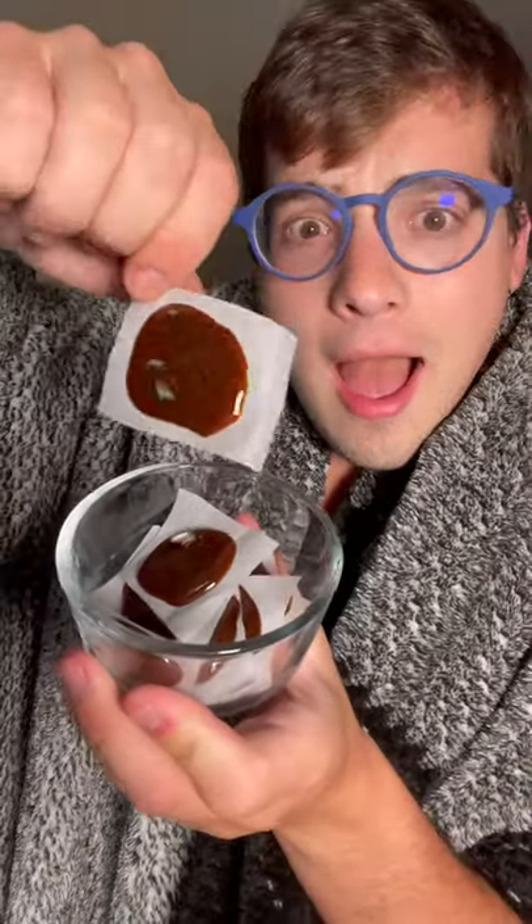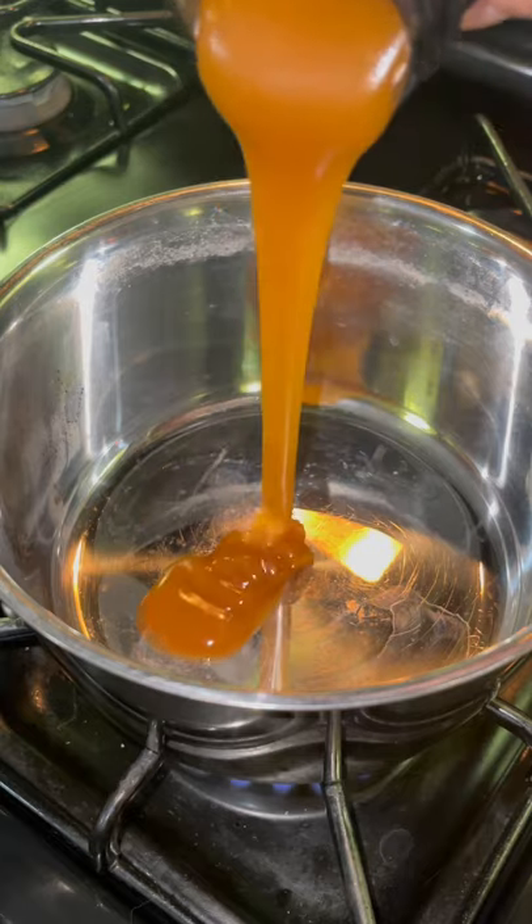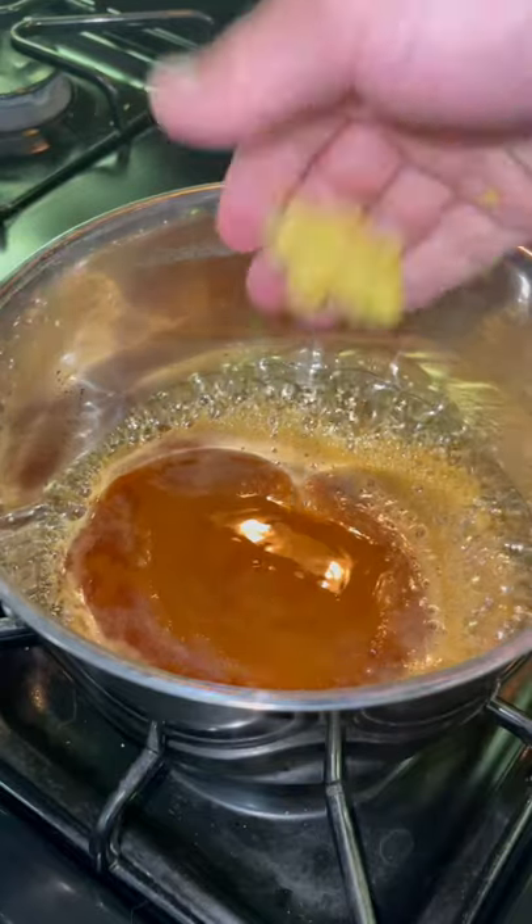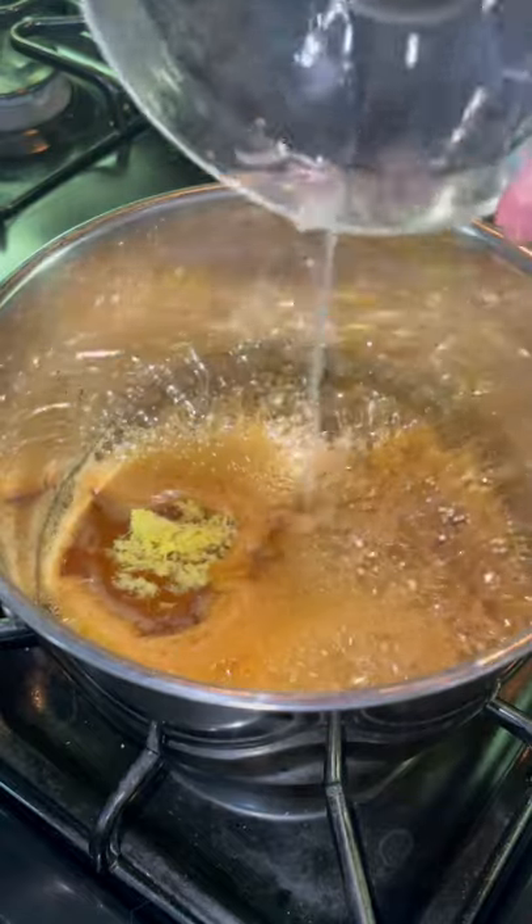It's summertime, but I swear everyone is getting sick. I'm going to show you how to make homemade lemon and ginger cough drops. We're starting off with a nice high quality honey — we're using Manuka South premium New Zealand honey. We're also going to add in some fresh ginger and some lemon juice.